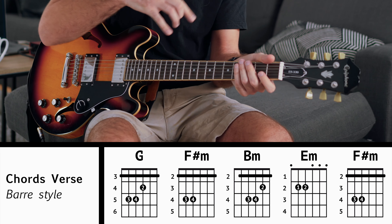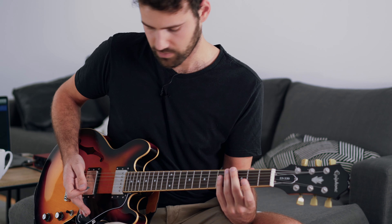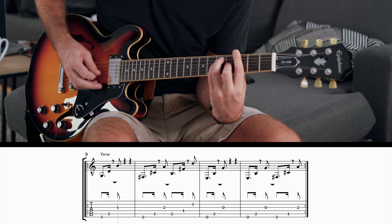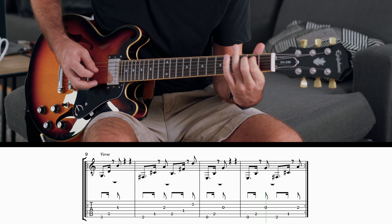The rhythm is completely different through the verse, so we're going to go through that. For the picking, it's pretty simple — you just have three notes to play for each chord, and it's the same picking pattern for each chord. You want to palm mute through the whole thing. Just use your palm to slightly mute the strings as you play them. We start with the G, and I recommend going down, down, up.